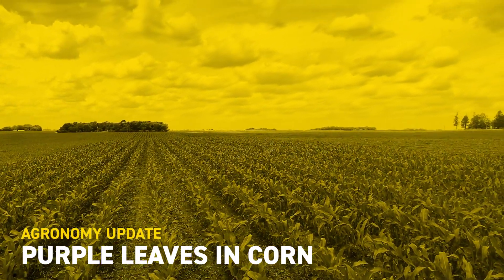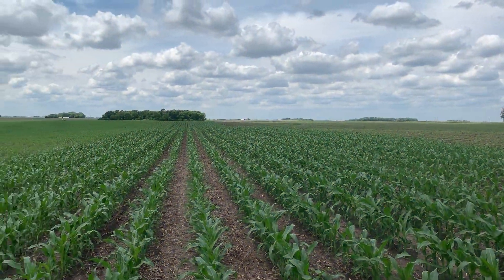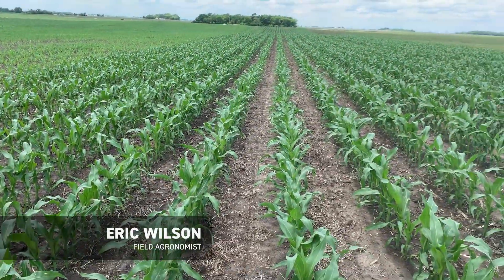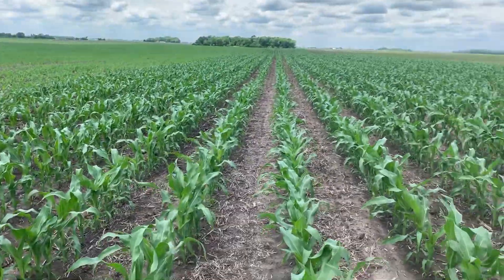Hey guys, this is Eric Wilson, field agronomist for Northeast Iowa for BEX Hybrids. Today I want to talk to you a little bit about purple leaves in corn.